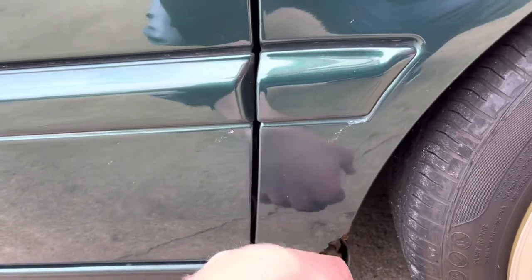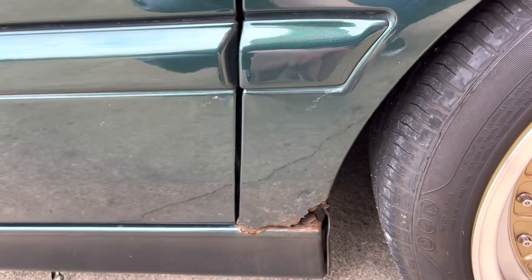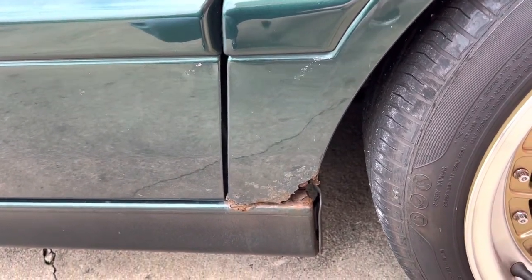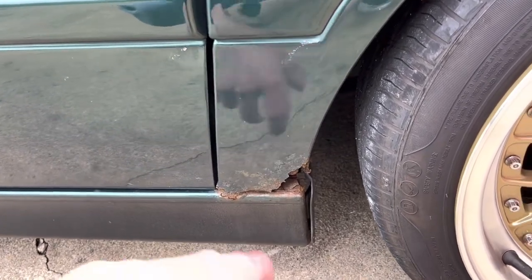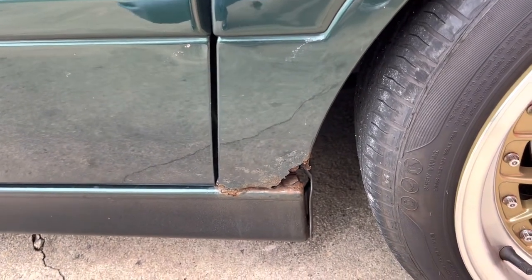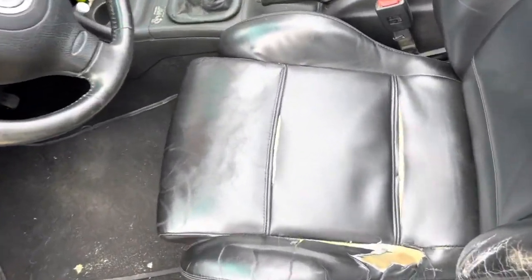The issue I've been running into is that when you get rust like this — and all of these have rust — you can't just get a Mark 4 Golf fender and replace it. You have to find a Mark 3.5 Cabrio fender, but they don't make reproductions anymore. So what I'm going to have to do is cut this out, weld it, and repair all this rust myself.